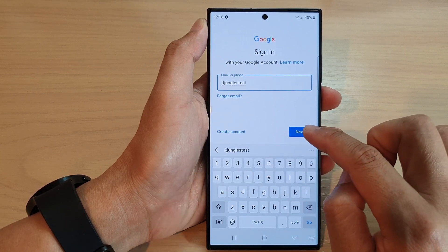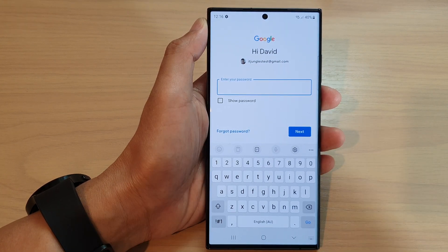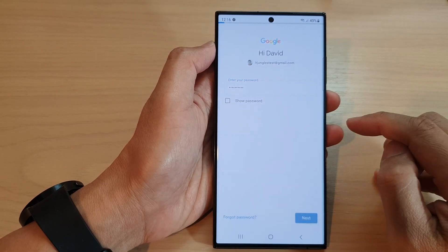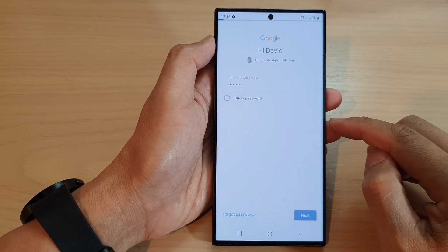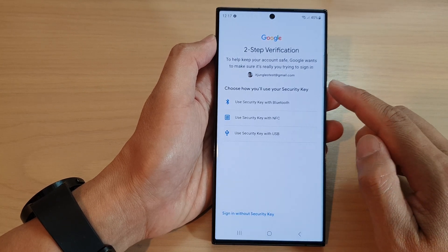Then tap on the Next button. After that, you need to put in the account password. Put in the account password and tap on the Next button.